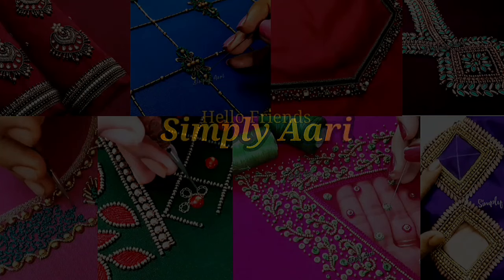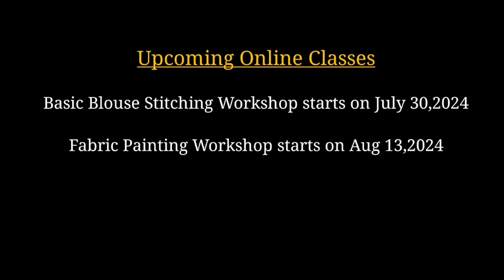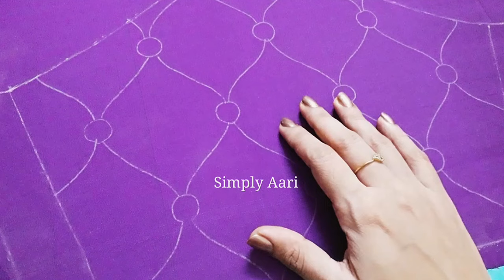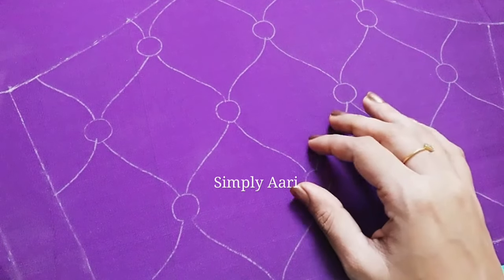Hello friends, welcome back to our channel Simply Re Online. We have a basic blouse stitching workshop starting July 30th and an online fabric painting basic workshop starting August 13th. Contact us as shown on the screen. In this video we will see a very neat and elegant blouse design.